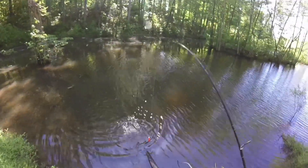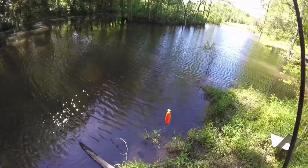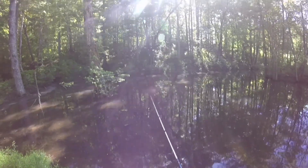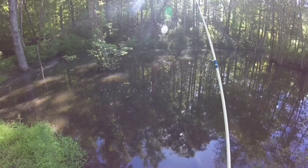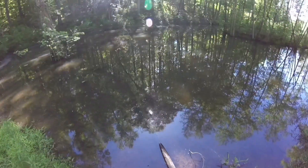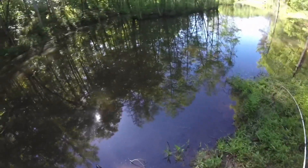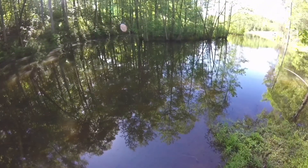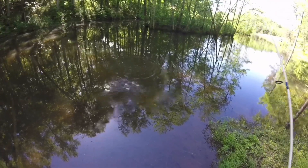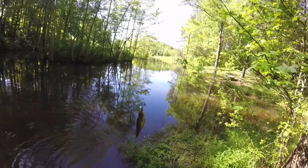It's not a bass, it's a little brim. It's really shallow over there, we're gonna try to run it high up on top of the water. Here he is right there — there we go, let's see what we got here. Oh yeah, that's a nice one — good little brim!